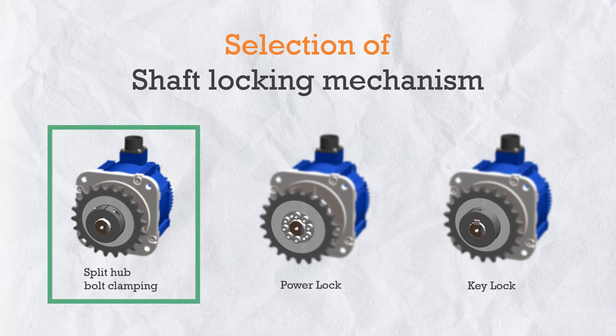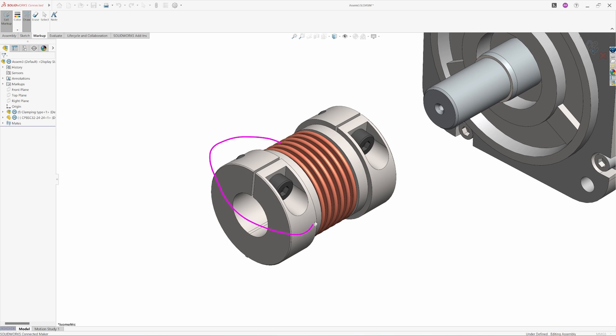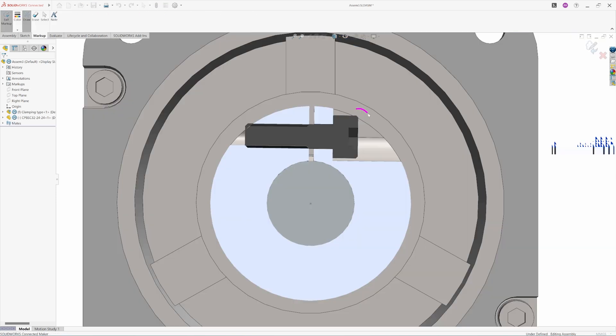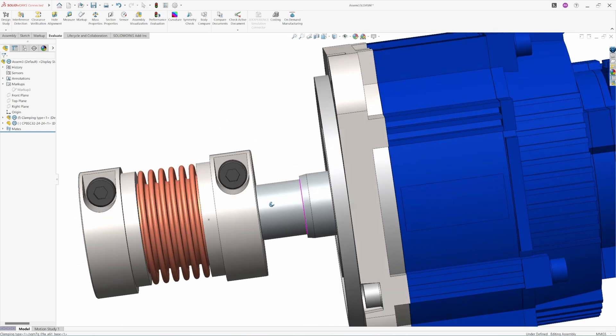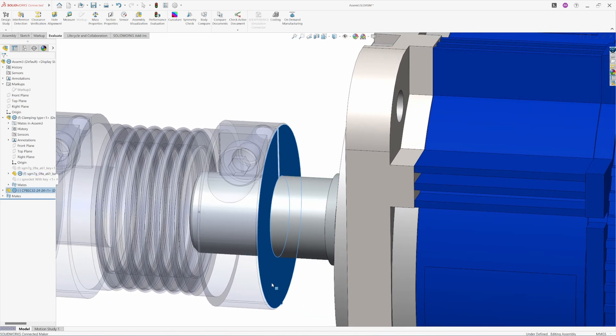Our first shaft locking method is split hub bolt clamping. For example, this coupling has a half split hub bolt clamping. Its working principle is very simple: first loosen the clamping bolts and place this coupling hub over the shaft, then start tightening the bolts. Because the hub is split, there is a gap for contraction, so the hub will start contracting its shape and clamping the shaft circumferential surface from all around, building a high rigid frictional lock. The effective clamping area is the complete cylindrical surface between the shaft and hub.